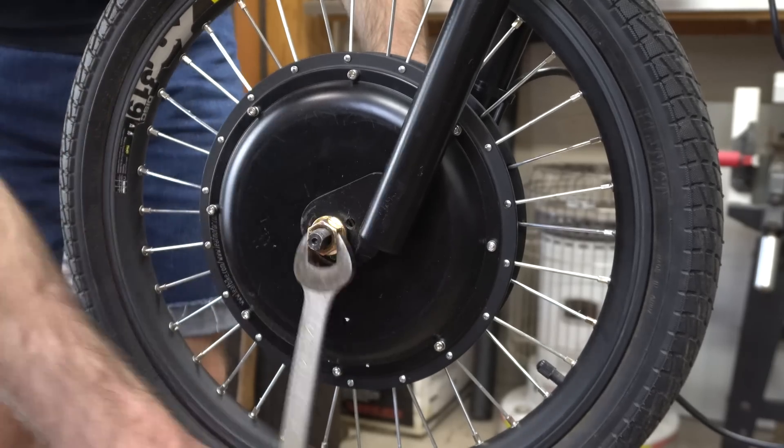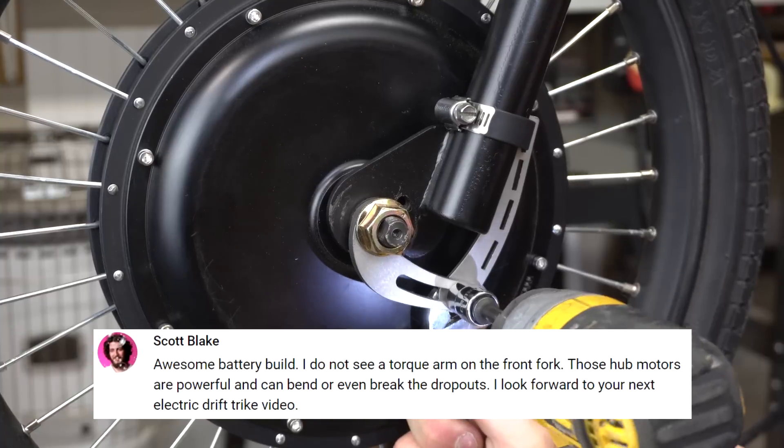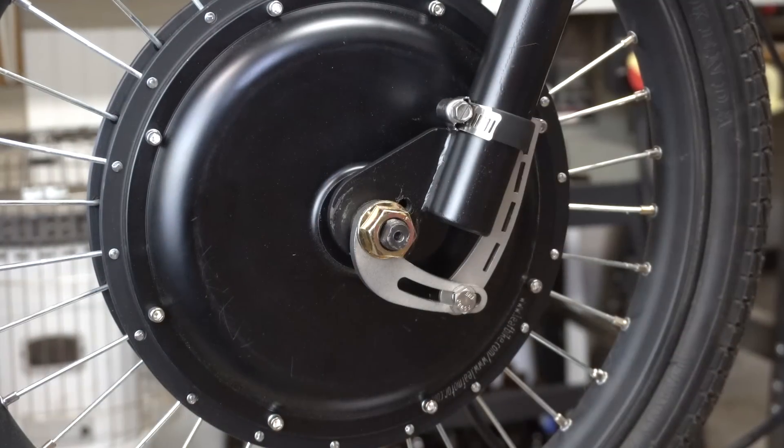Someone in the comments from my previous video mentioned that I should have a torque arm on the front fork. At the time I wasn't familiar with what a torque arm was, so I looked it up, and they're actually used to prevent axle rotation from hub motors. So thanks to Scott's comment, I decided to order one just to be safe.